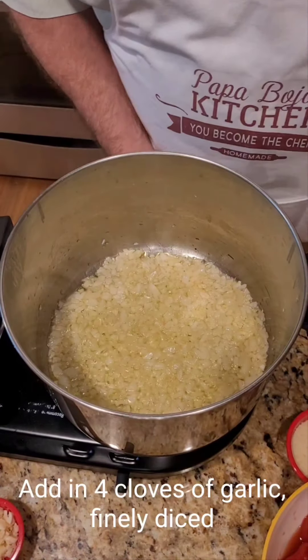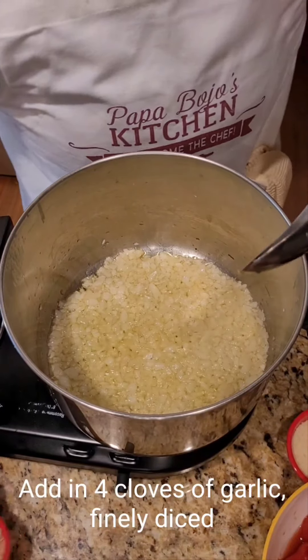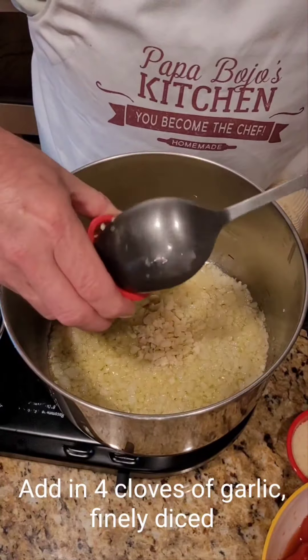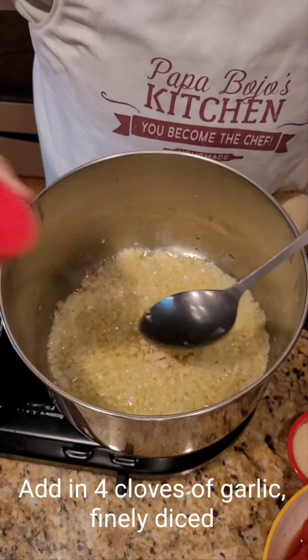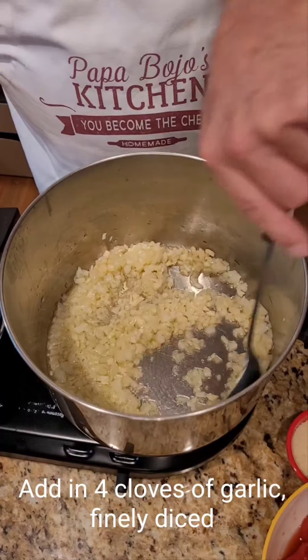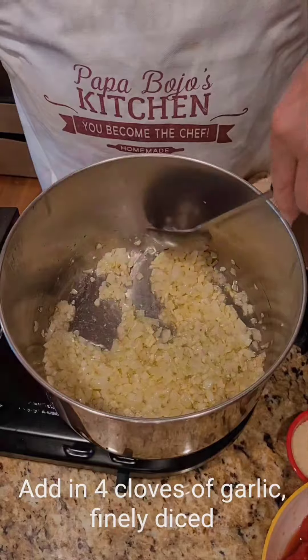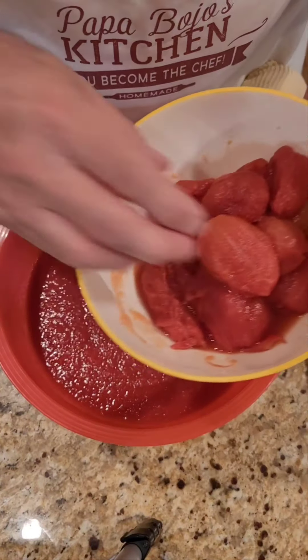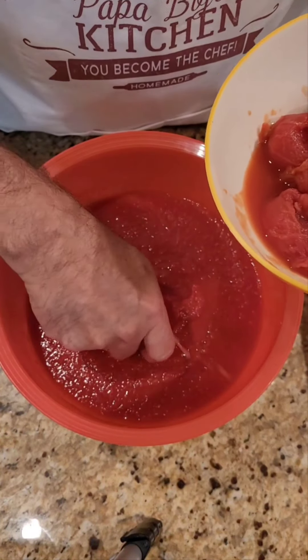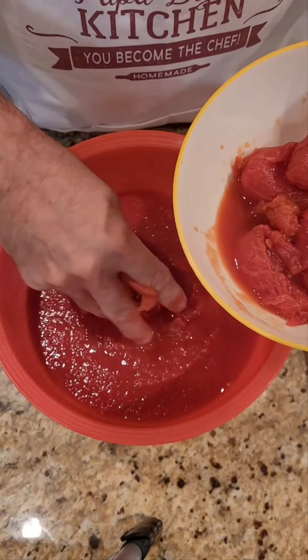The onions are pretty much translucent. We're going to turn the heat down to about medium and add the garlic. We don't want to burn the garlic, but we want that onion to keep cooking. We want the flavors of the garlic, like the onion, to intermingle with the oil. For the crushed tomatoes, you're going to want to get the whole tomatoes — whether in a jar or a can — and crush them by hand.